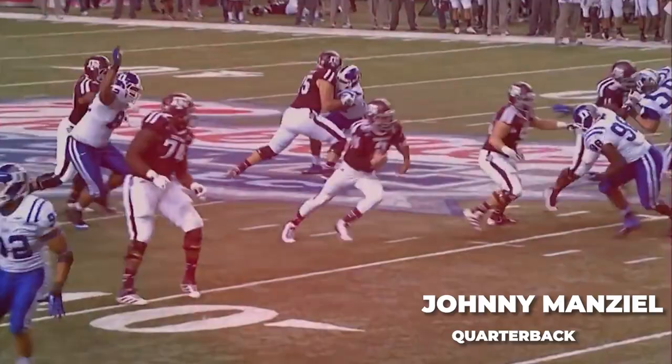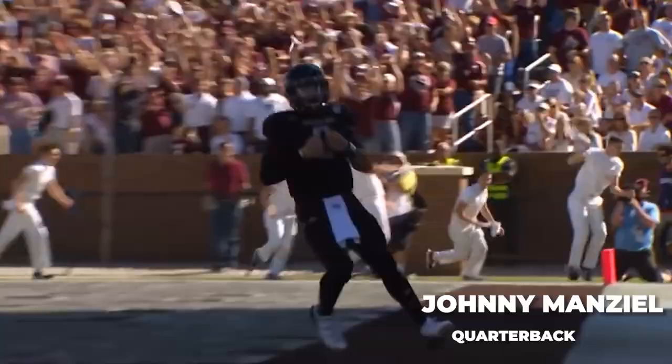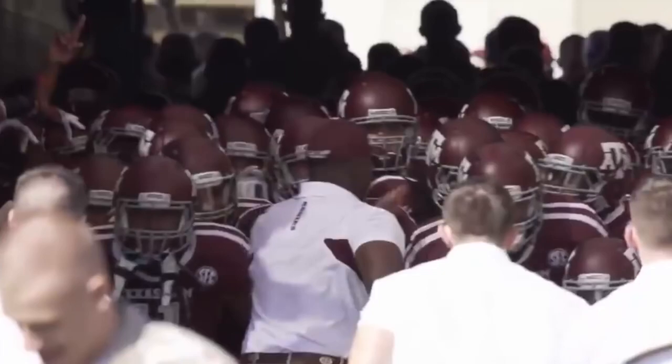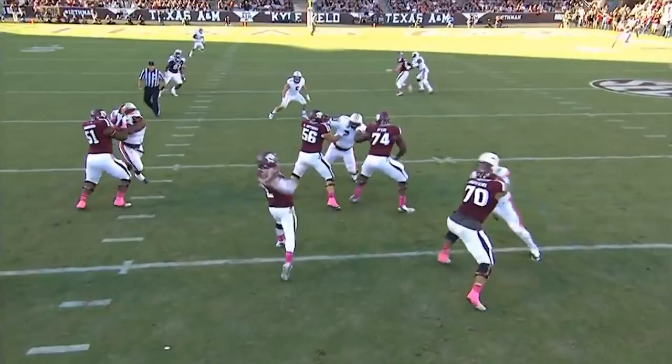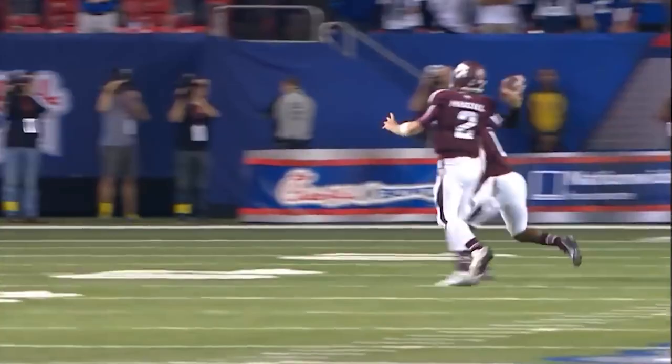Johnny Manziel, one of the most legendary, electric, and memorable college football players we have ever seen. He burst onto the scene as a relative nobody in 2012 with the Texas A&M Aggies and instantly became the face of college football. He was an insane mix of dynamic playmaker and he had an unbelievable feel for the game that led him to receive the iconic nickname Johnny Football.